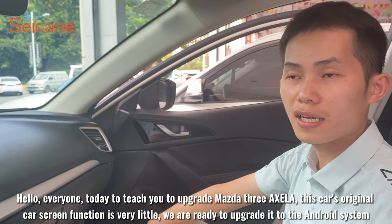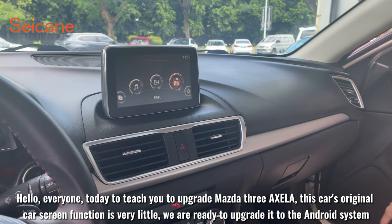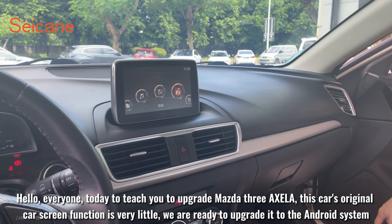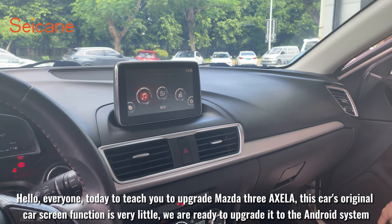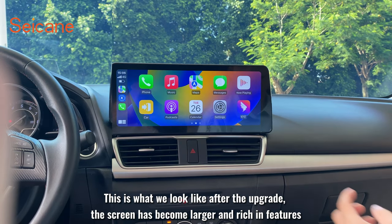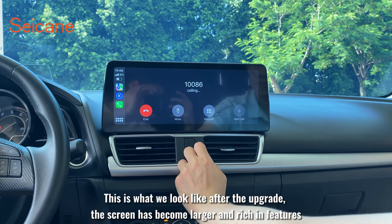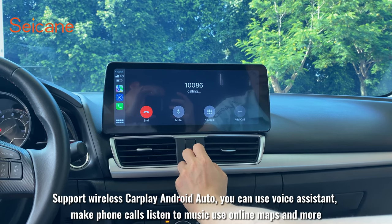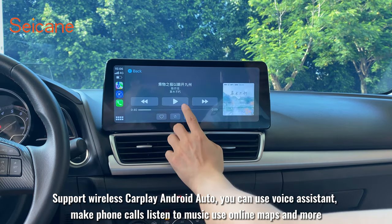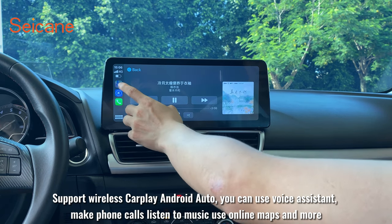Hello everyone. Today I'm going to teach you how to upgrade the Mazda 3 screen. This car's original screen has very limited functionality, so we are ready to upgrade it to the Android system. This is what it looks like after the upgrade — the screen has become larger and rich in features, supporting CarPlay and Android Auto. You can use a voice assistant, make phone calls, listen to music, use online maps, and more.